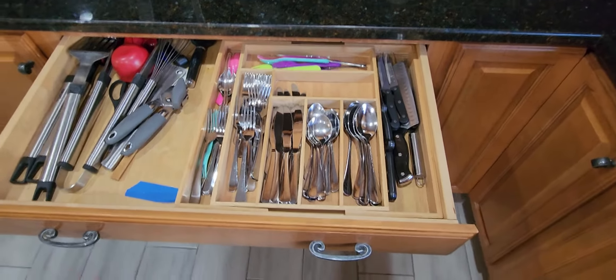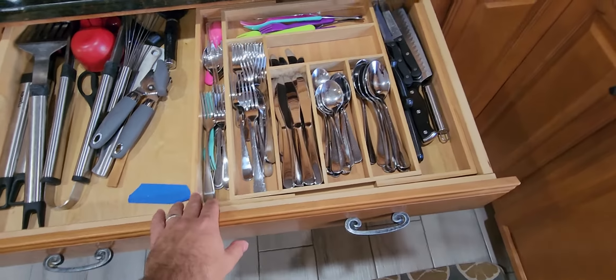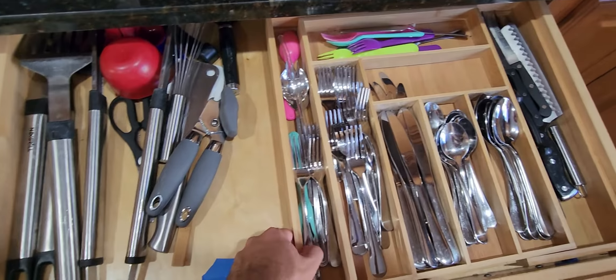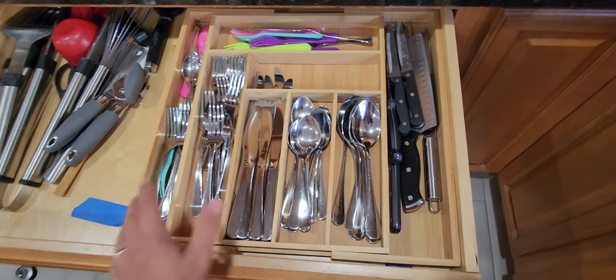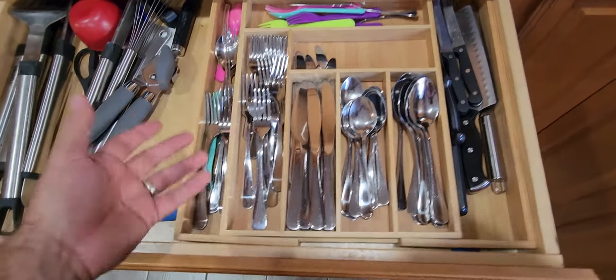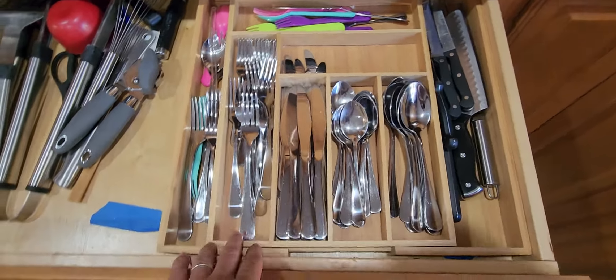Hey guys, Andrew here, and this is just a quick review of the expandable utensil holder. Now, this is bamboo, so it's really great quality, and it just gives us so much extra space. So in case we get a new knife set or extra silverware or anything like that, we always have the extra space for it.